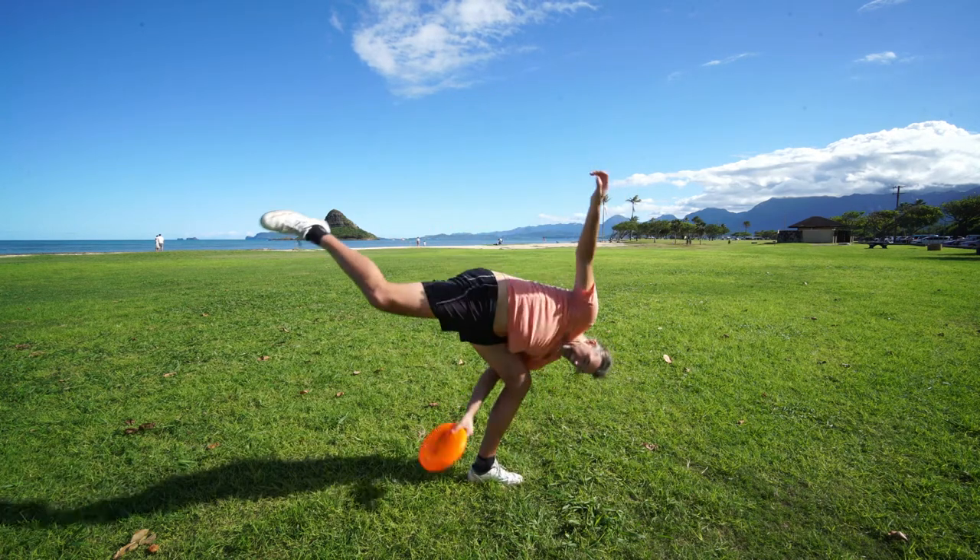Hi, I'm Jake from frisbeeguru.com and today I will be teaching you the Flamingo Catch.